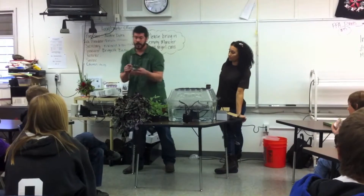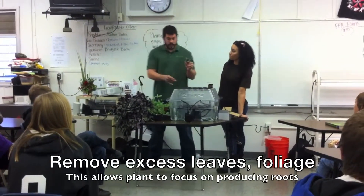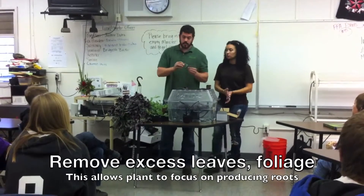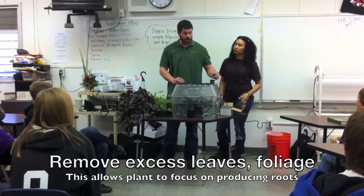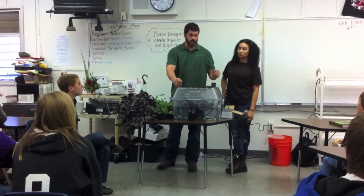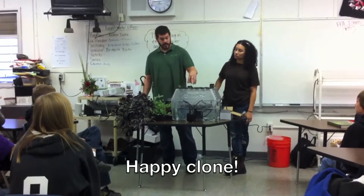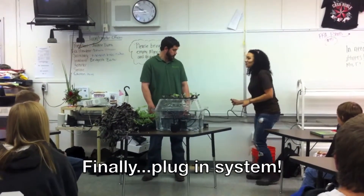You're going to want to remove all the excess leaves on your cutting — that's additional foliage the cutting is trying to sustain life for, instead of concentrating on propagating and generating roots. You really want the plant to only concentrate on getting roots at this stage, not keeping the rest of its leaves alive. Strip the leaves, dip it in the gel, put it in the unit, and you're good to go. That's a cutting.